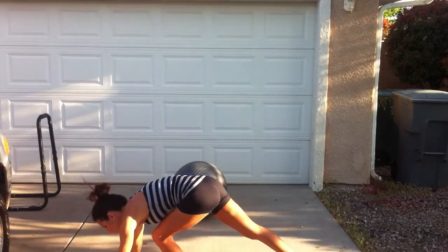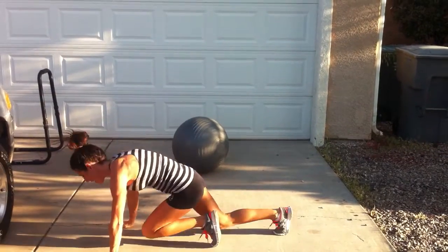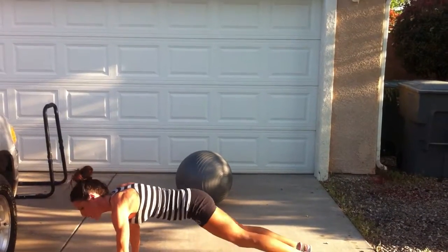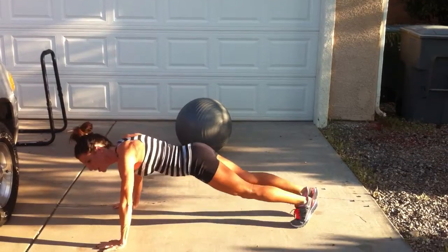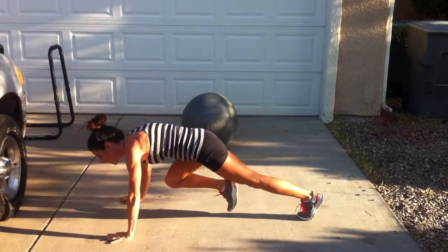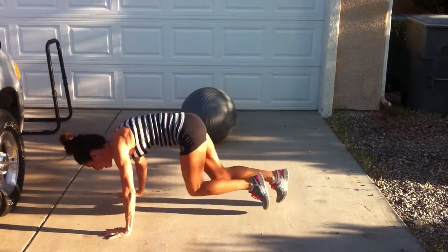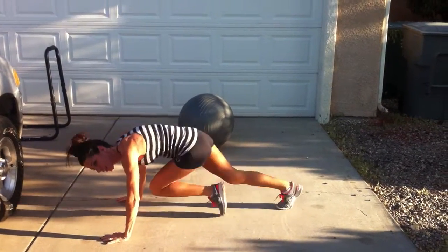Then you'll go to 100 mountain climbers. Don't let your butt be high like this, and I don't want you bouncing a lot either. Just keep it low, stay right over your hands — don't be back here. Right over your hands, elbows slightly bent. 1, 2, 3, 4, 5, 6, 8, 9 — like counting like that, okay?